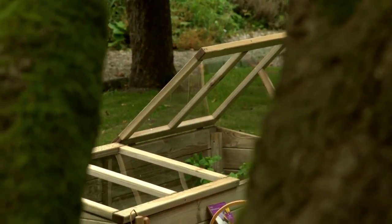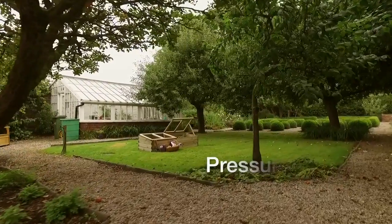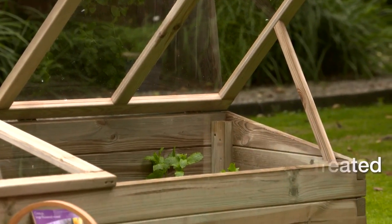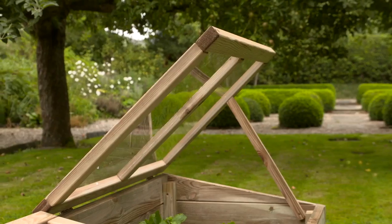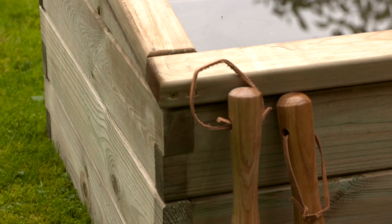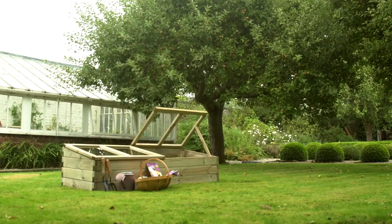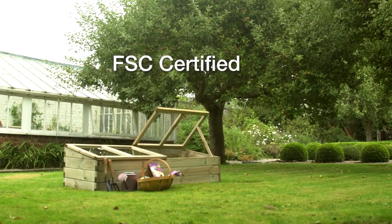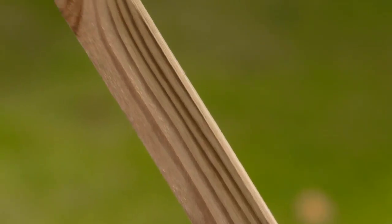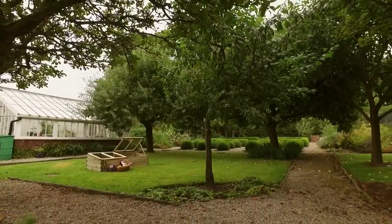If you like to grow your own vegetables and salads, the large cold frame is ideal, especially as it's designed to extend the growing season and keeps early sowing safe from frost. It's made from 30mm thick timber and has two independently opening acrylic lids for controllable ventilation, just perfect for any kitchen garden.